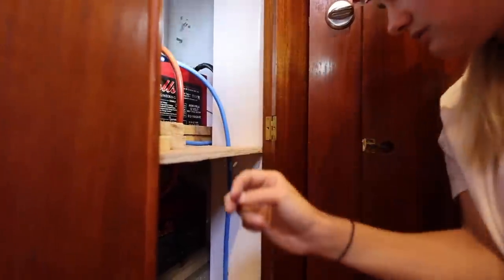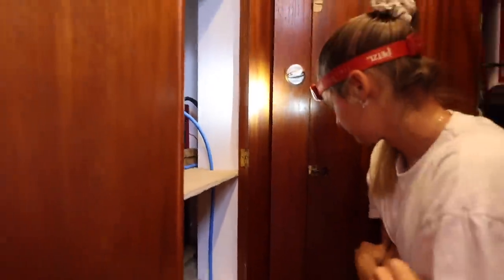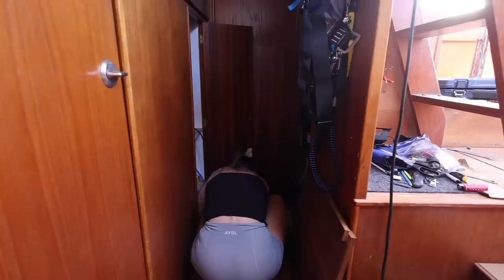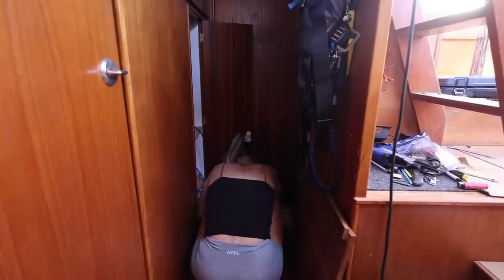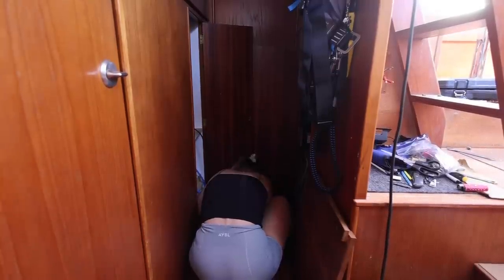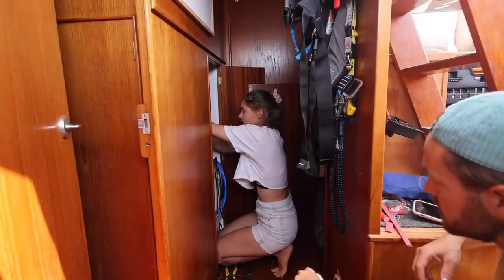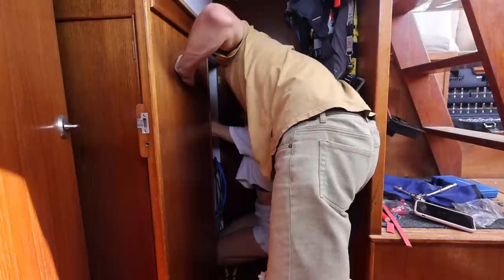Luckily it's just 12 volt, but that zap taught me a valuable lesson — don't ever be careless with a spanner. We continued wiring, running out of room in the bilge hole, more wiring, and a bit of drilling. By golly, I've gone from zero electrics knowledge to wiring a boat. And voilà — she was complete. It's working, Zach! See you next week.